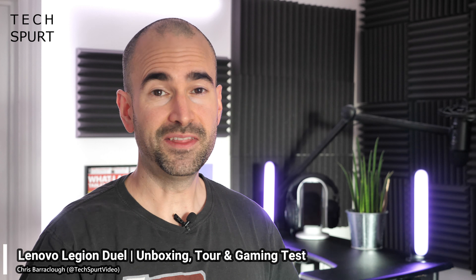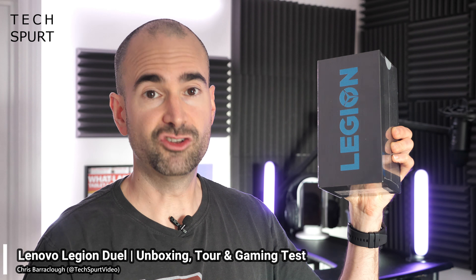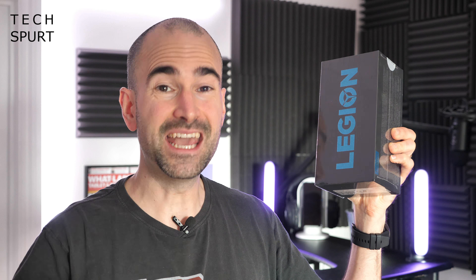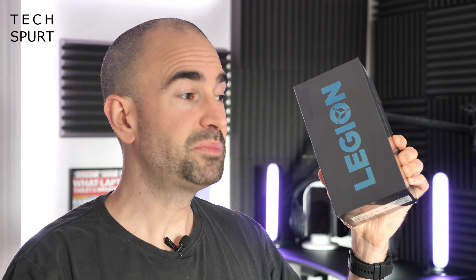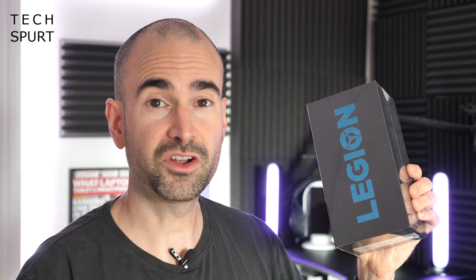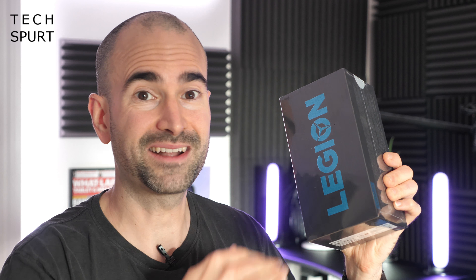Hello gorgeous peeps, I'm Chris from TechSpert and this absolutely freaking enormous box here holds the Lenovo Legion Duel, an absolute beefcake of a gaming smartphone set to take on the likes of the ASUS ROG Phone 3. Here in Blighty it'll set you back 899 bob, and yeah that's a serious chunk of change, but you get some super premium specs and some very smart gaming features packed in there.